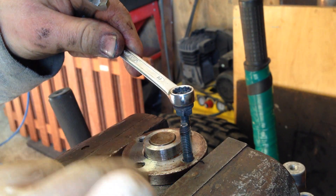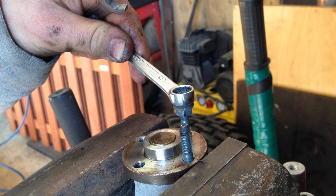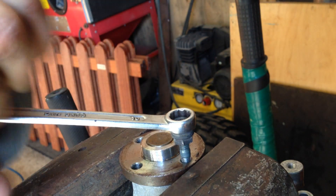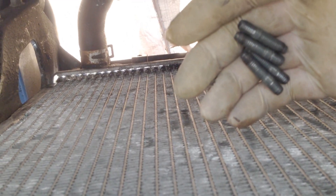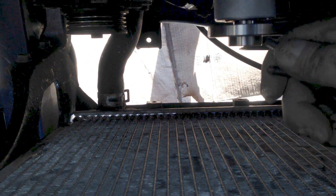We have to transfer the studs from the old water pump to the new water pump. Use two nuts to do it. These studs need to go here.